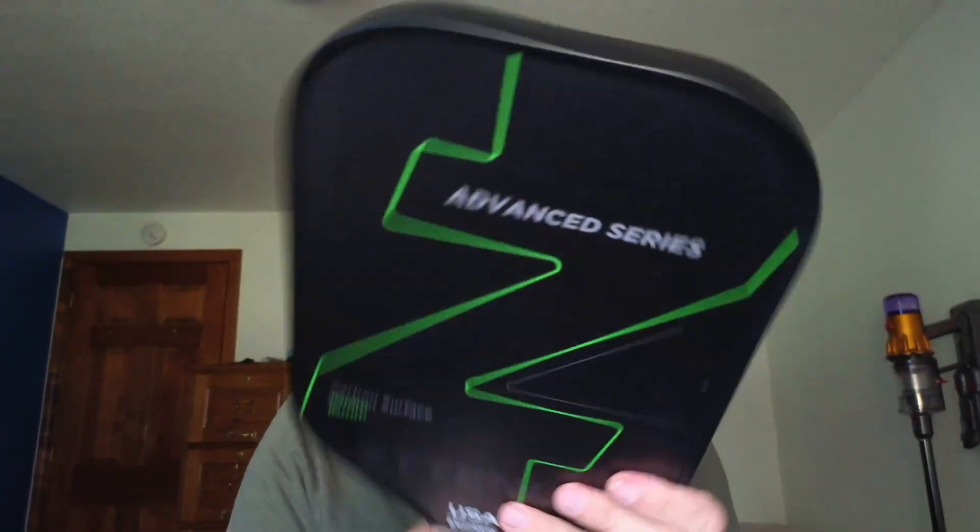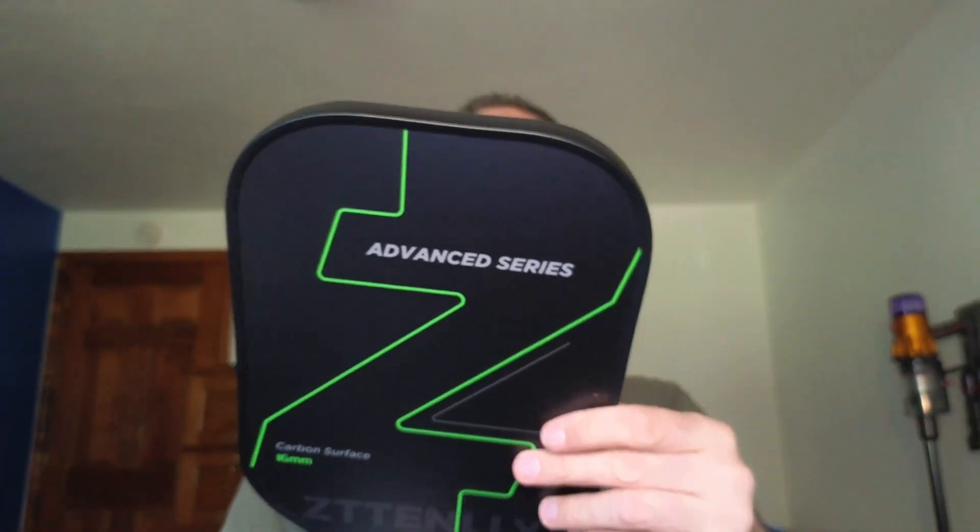It feels nice, feels light. I've never played pickleball before, but it's a 16 millimeter carbon surface. I hope you enjoyed this review.